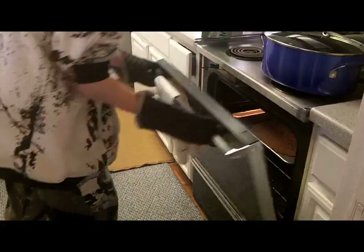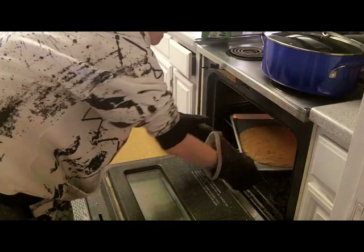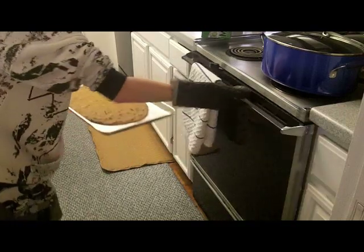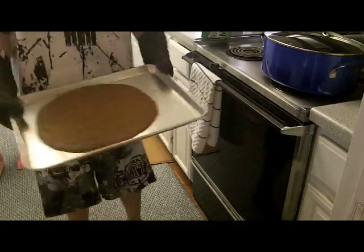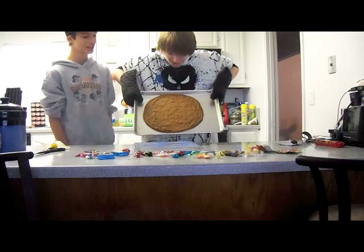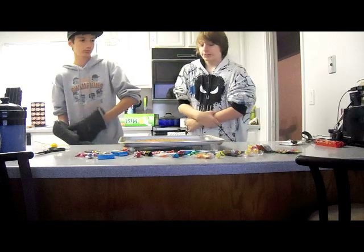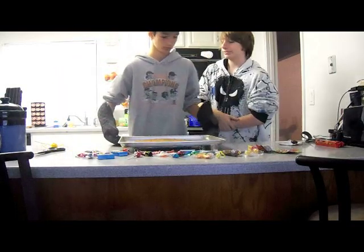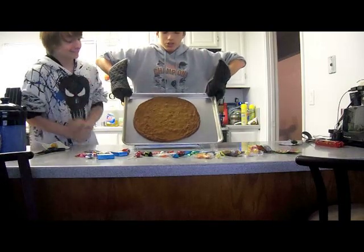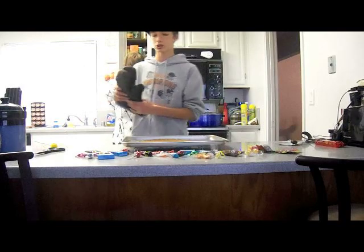Oh my God. Oh my jeez. Oh, that's our cookie. Look at that cookie, guys. Look at that cookie. Oh yeah. We're actually going to let this cool down a little, and then we'll add the special ingredient. Look at this cookie, guys — that's, oh my God, are you serious? That's insane. That's a big cookie. We'll be back with the special ingredient.